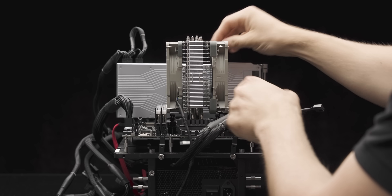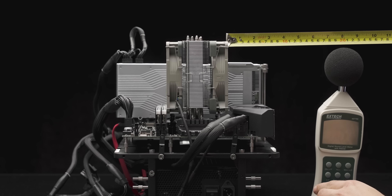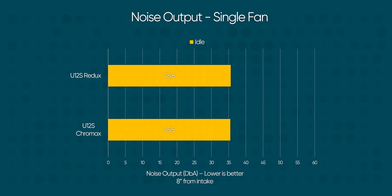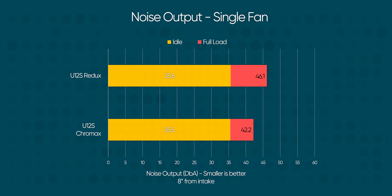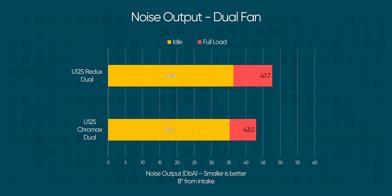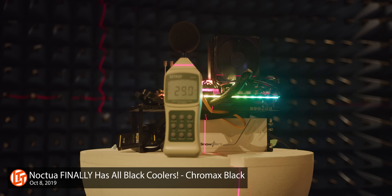Speaking of acoustics, that is where the meat of this comparison lies. We tested every possible permutation of fans — single and dual — measuring from both the intake and exhaust sides. At idle, both coolers performed the same within 0.1 decibels. Noctua's quiet reputation holds up perfectly. However, when the going gets tough, the Redux fan's higher speed makes its presence known with a 5 decibel increase in output. Decibels are a logarithmic value, not a linear one, which means 5 decibels equates to about a 40% increase in perceived volume. So it is definitely noticeable, but in low to moderate workloads you probably wouldn't be able to tell the difference.